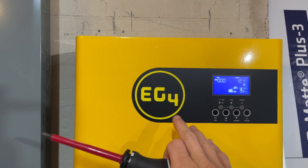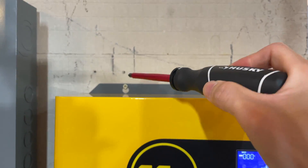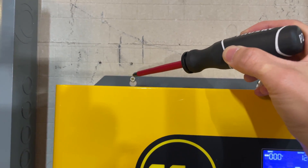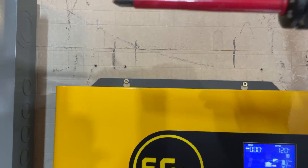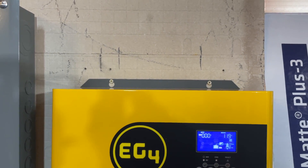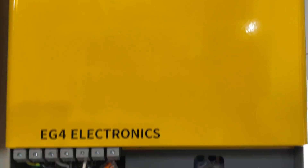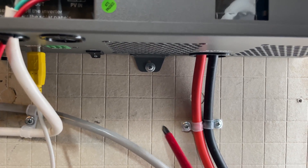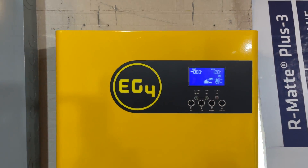This is the unit here made by EG4. Starting at the top, it's got two keyhole screws for mounting, which is really nice. Keyhole screws mean the bottom part is a big circle and the top tapers off, so you can put the screws in the wall first, hang the inverter over them, and slide it down — much easier to mount, especially for a one-person job. The bottom has one regular screw to hold it in place.